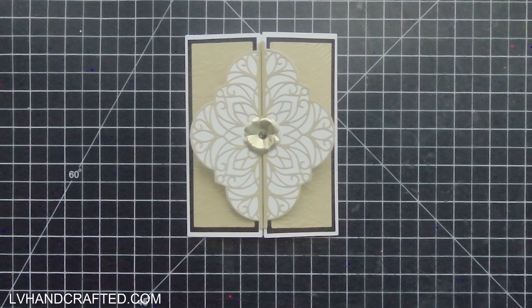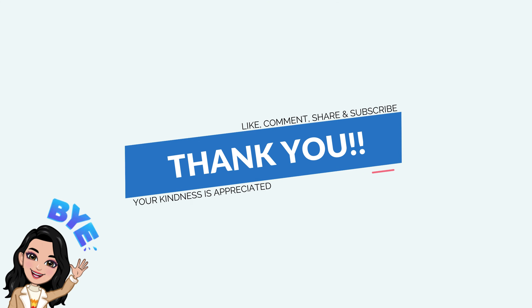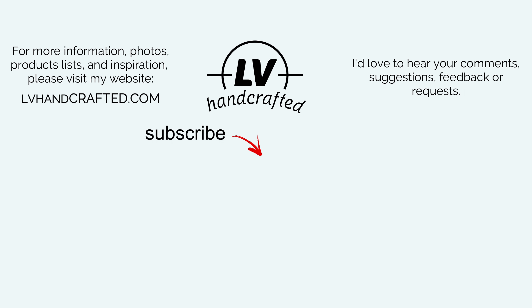You can check out the details for this club and all of the other Spellbinders clubs of the month in the description box below. If you like this video please consider liking, commenting, and sharing. If you want to catch new videos as I post them, consider subscribing to my channel and ringing the notification bell. Until next time, happy crafting and have a fantastic day!